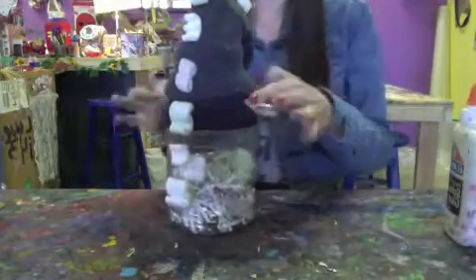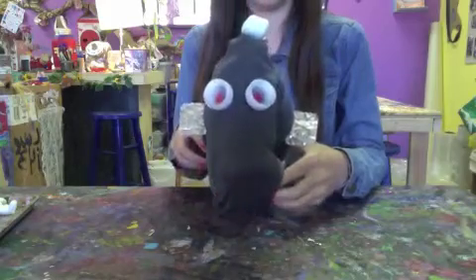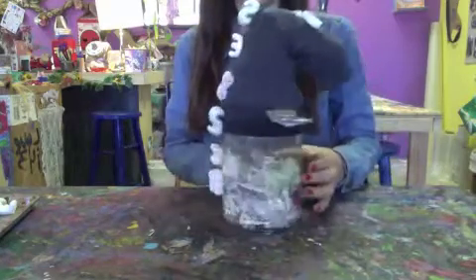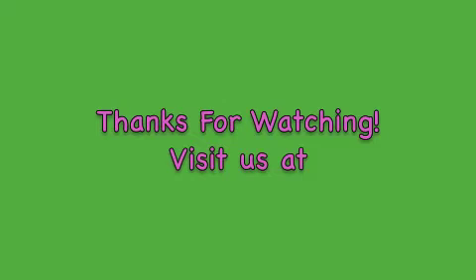Thanks for joining us for a fun project today. We hope you have a great time creating your own dragon. Catch us next time for our next DIY at Home project. Enjoy — thanks for watching!